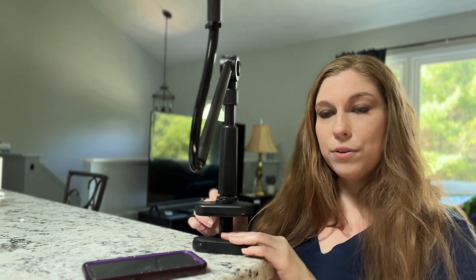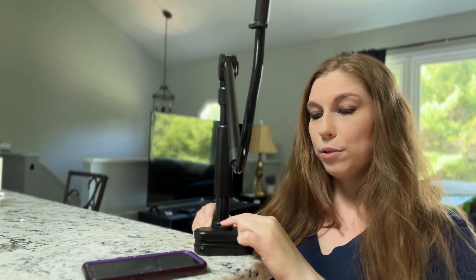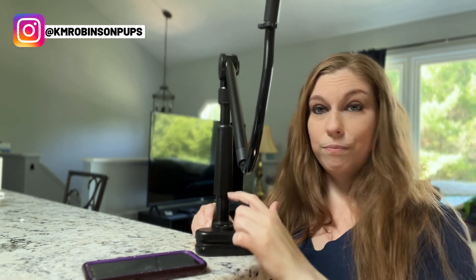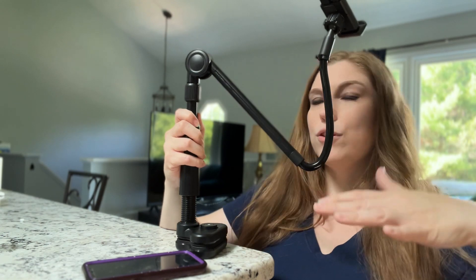If you screw it all the way up, you can see how this moves at different heights — it's really nice. It does have a remote shutter release here, so it's Bluetooth and it'll connect to your phone. You can hit this button so that you have the ability to take photos right there without needing someone else.